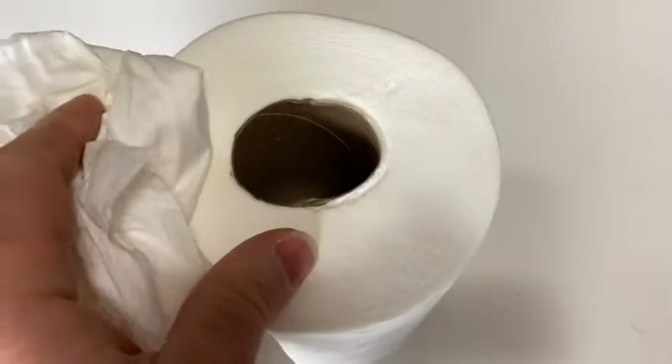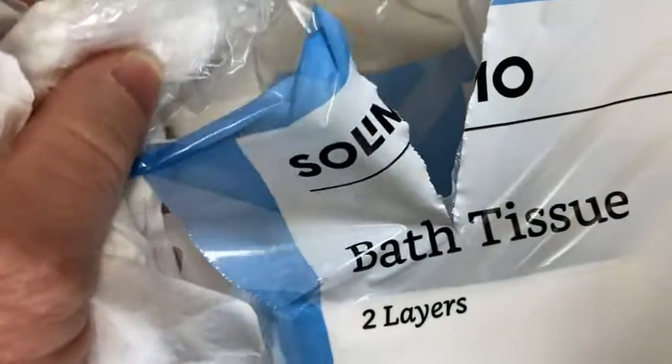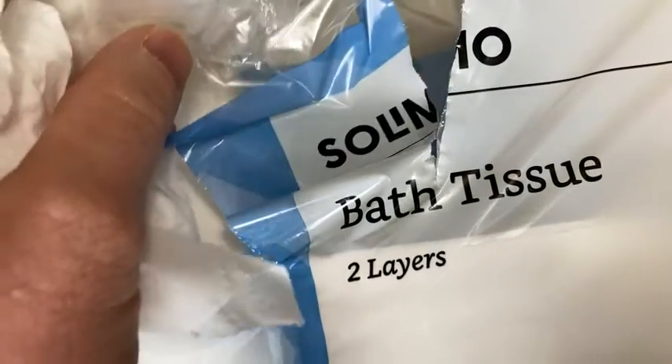Again, this is the Solimo toilet paper — works fantastic. I think if you're looking for a toilet paper that is soft and should last a long time, it's a pretty good choice. Again, it's the Solimo bath tissue, and you get two layers — it's a two-ply toilet paper. I hope this video has been helpful. Good luck and take care.